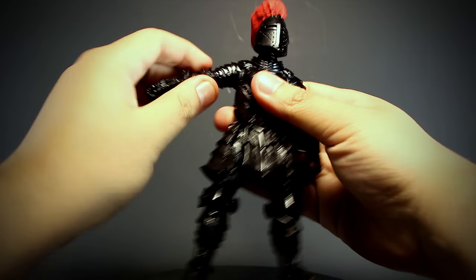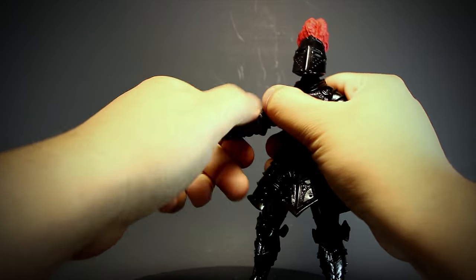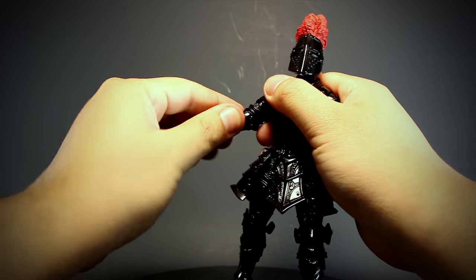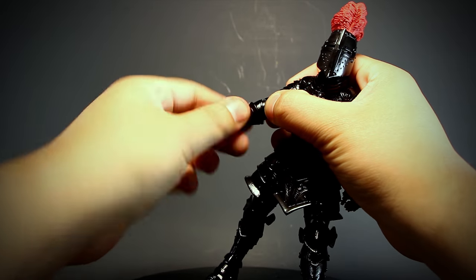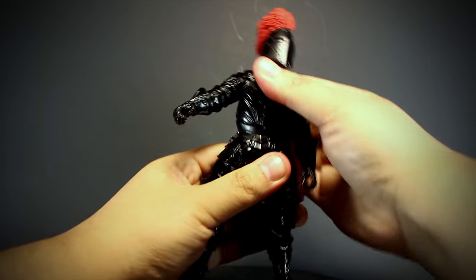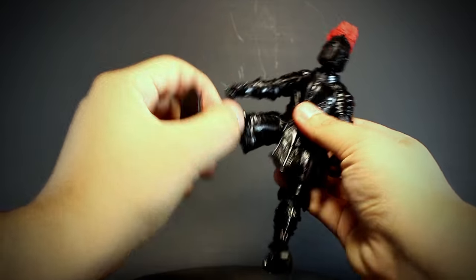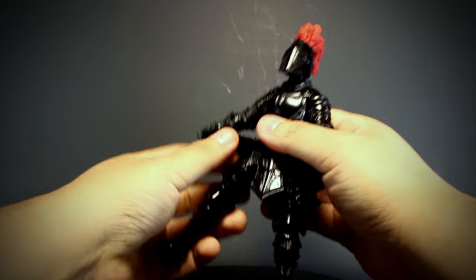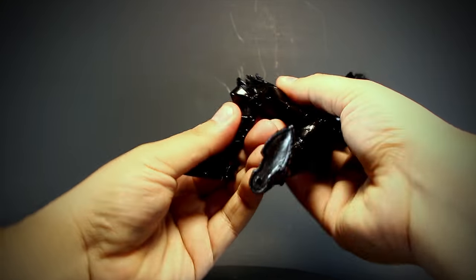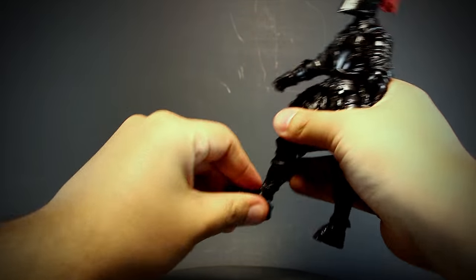Let's check out the articulation. We have a ball jointed head, shoulders that open and rotate, an elbow that bends and rotates, a rotating forearm, wrists that bend and rotate, a ball jointed waist, thighs that have a great range of flexibility and also rotate, knees that bend back and rotate, and finally boots that bend and rotate.